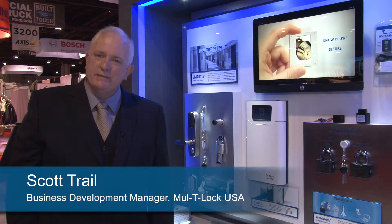Hello, welcome to Multilock. I'm Scott Trail, Business Development Manager, and I'm here to show you what's new at ISS 2014.